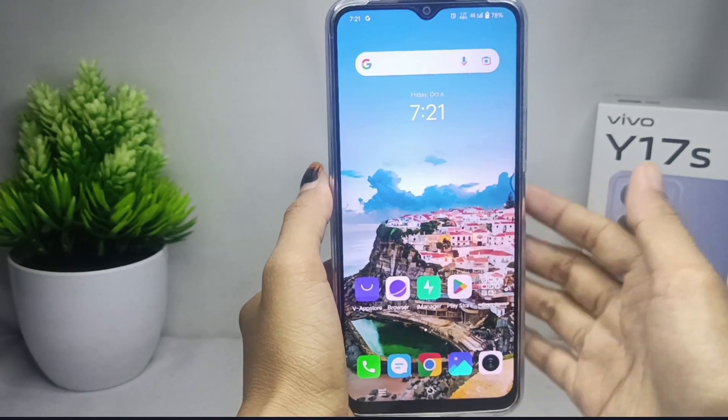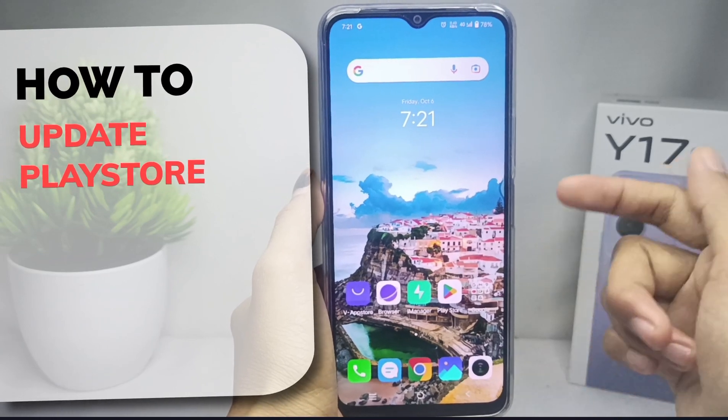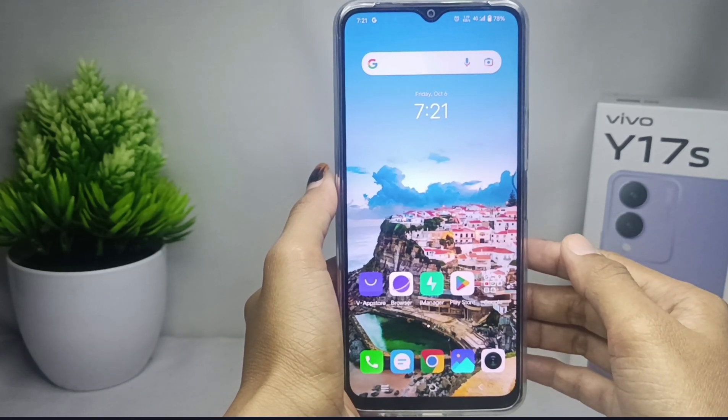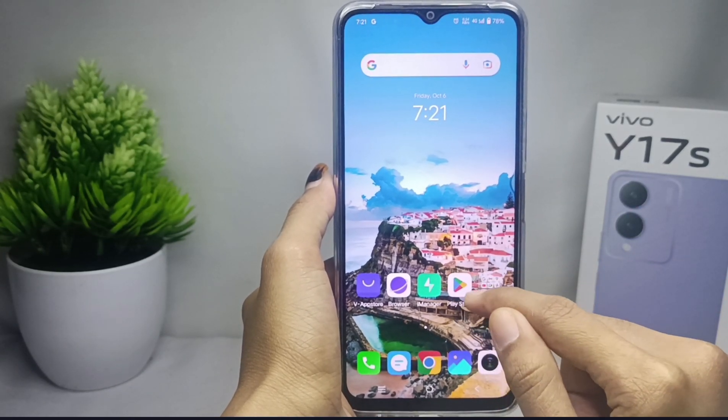Hello everyone. In this tutorial, I want to show you how to update the Play Store on a Vivo Y17s device. The first step is to open the Play Store app on your device.